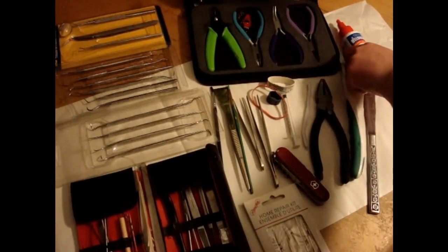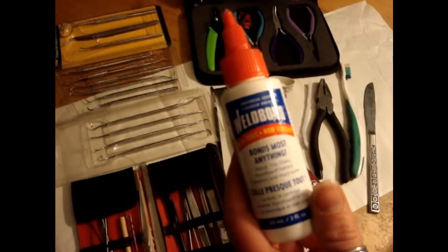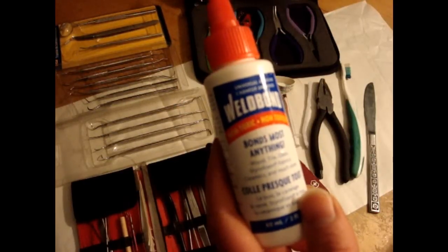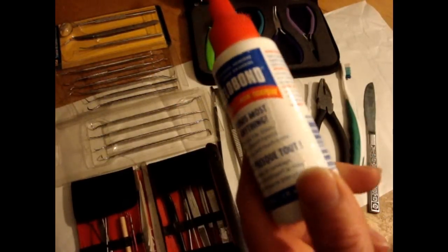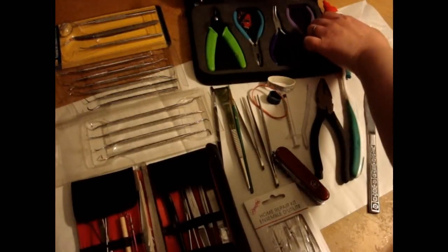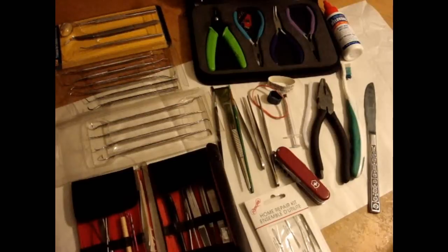One of the things that I use a lot is this glue here — it's Weld Bond Glue. It says it bonds most anything, and so far I've found that to be true. It's a white glue that dries crystal clear, and it's the best thing I have ever used for bones. It seeps right into the pores and holds everything in place.